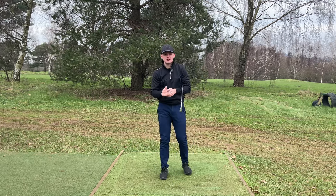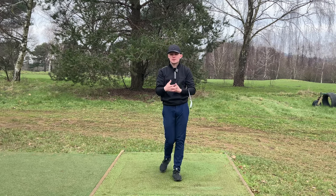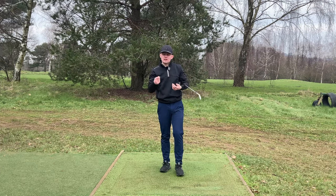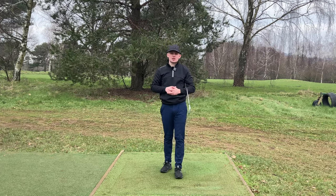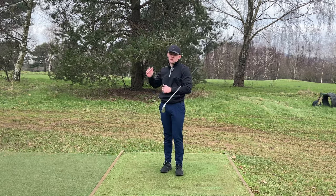Does your backswing look something like this where you get very, very narrow, your swing gets very long, that right arm overfolds, and ultimately it produces a very inconsistent strike and golf swing? Well, if so, then you're in the right place because I'm going to show you how to correctly move that right arm in the backswing today so you can get proper width.